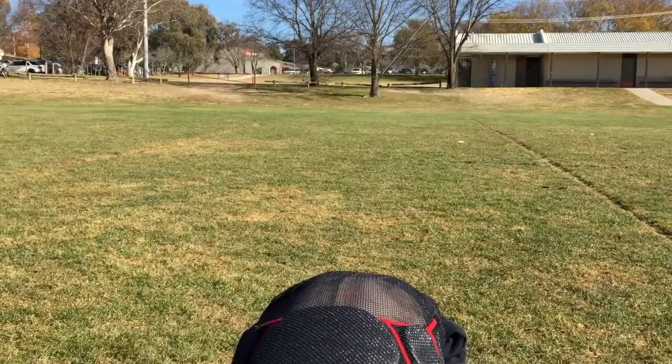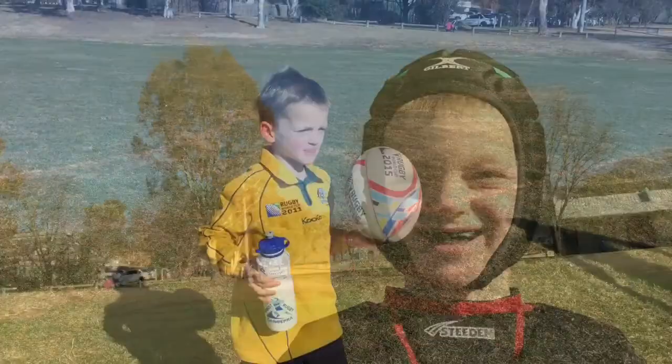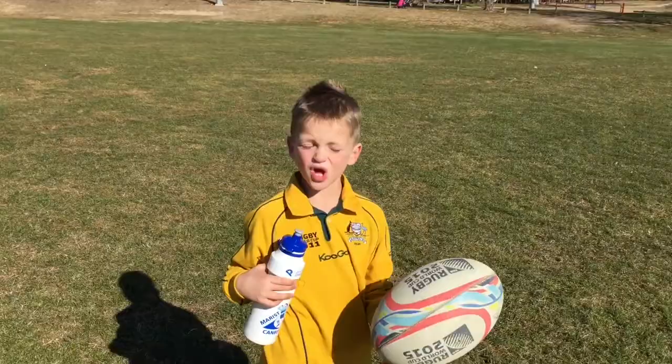And I'll put my mouthguard in like this.